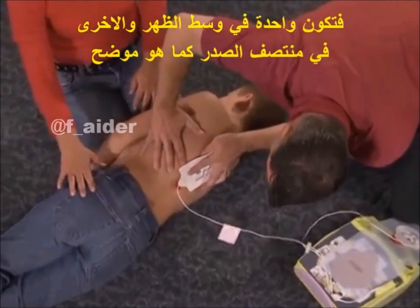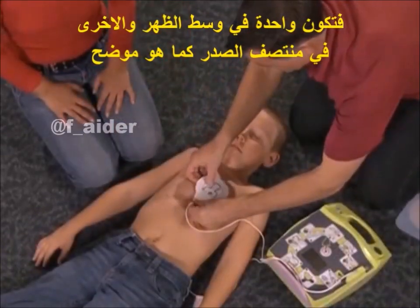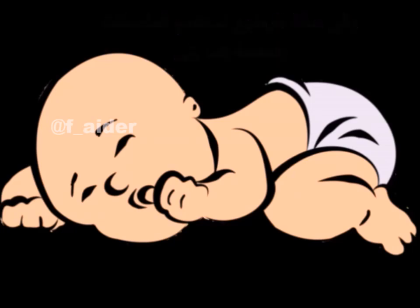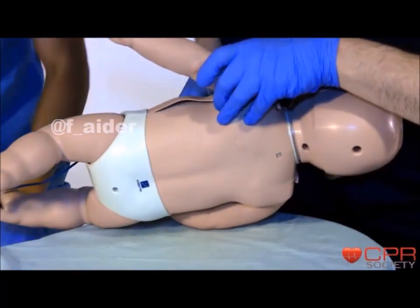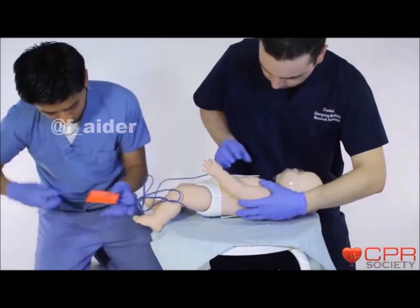With children, typically one pad goes here, and a second pad typically goes here. Attach pads to the person's chest as shown.